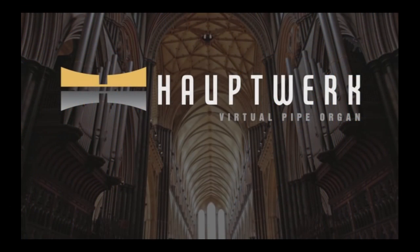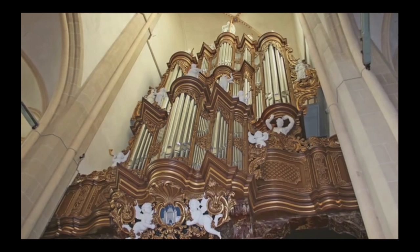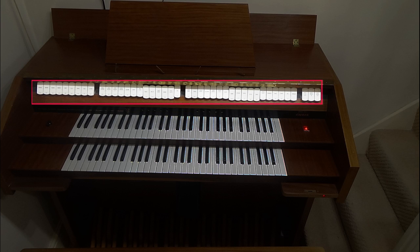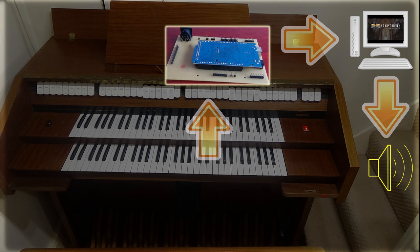If you're watching this you probably already know that Hauptwerk is a piece of software from Milan Digital Audio which runs on a PC or a Mac and allows you to play sample sets from fine organs from around the world. It's controlled by MIDI data from physical devices like keyboards, pedals, swell shoes, stops, etc. Each one of these sends unique MIDI data to the Hauptwerk PC each time it's operated. Our Universal MIDI encoder monitors the keyboards, stops, pedals, etc. and generates the MIDI data which it sends to the Hauptwerk PC, which then plays the required sounds.